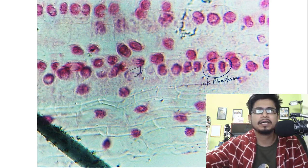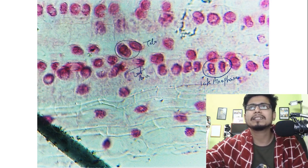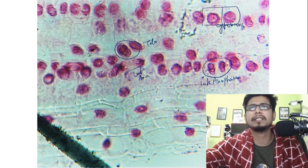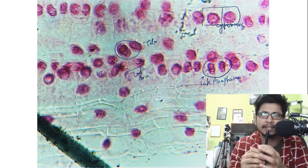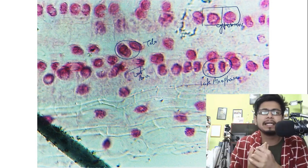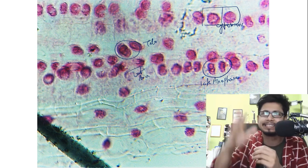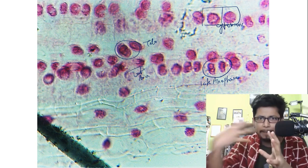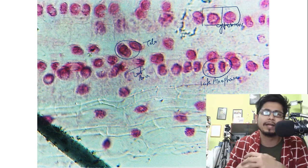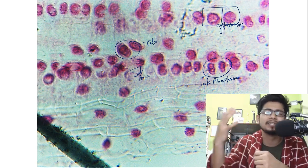This is also late anaphase, and this is cytokinesis. By looking at these pictures you can clearly see all the stages — sometimes the image may not be that clear so you increase the contrast to visualize specific regions. You can clearly see all the different stages of cell division from the root tip of a growing onion. As a researcher, when you see these things happening, it's such a satisfying feeling. From prophase, metaphase, anaphase, telophase, and cytokinesis — all the stages are very clearly visible with this experiment.